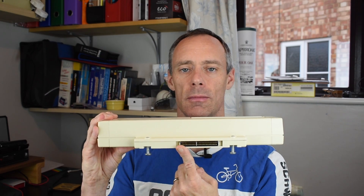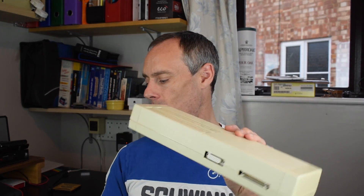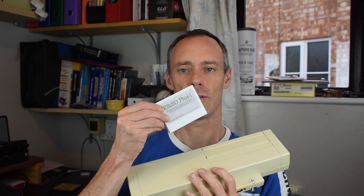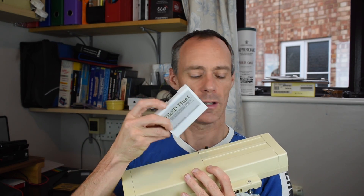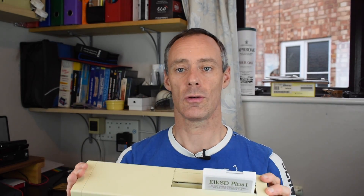But what if you've got a Plus One interface on the back of your Electron? That fits into the same cartridge slot as the Elk SD64, but doesn't offer a throughput port. Well, the same guy who makes the Elk SD64 also makes the Elk SD Plus One. This fits into one of the cartridge slots on the top of the Plus One to offer an SD card interface very similar to the SD64.